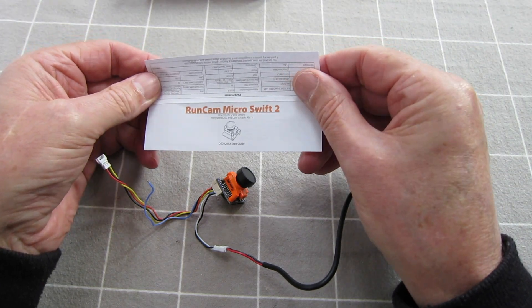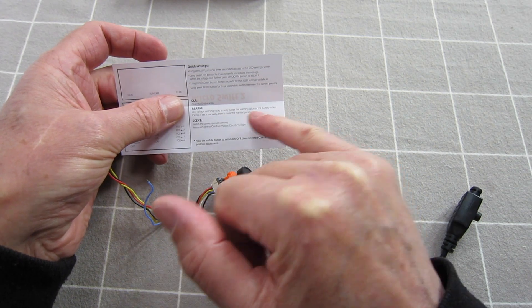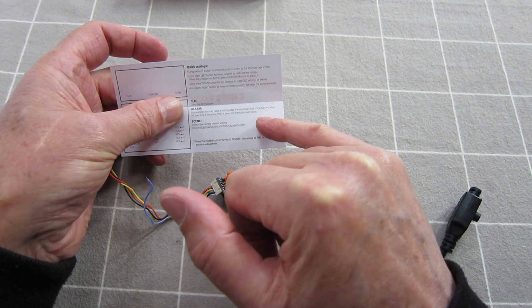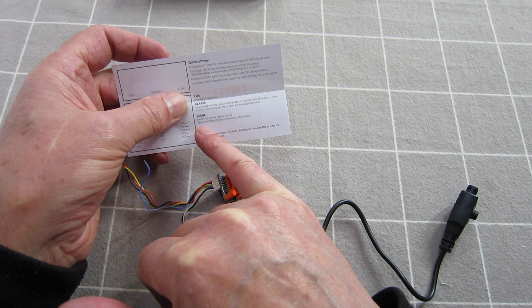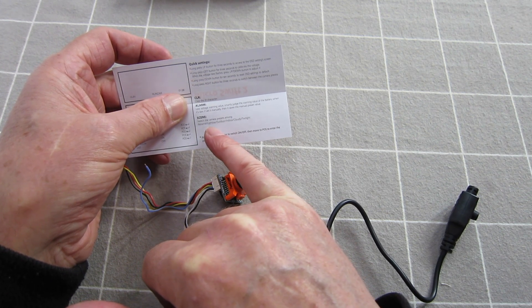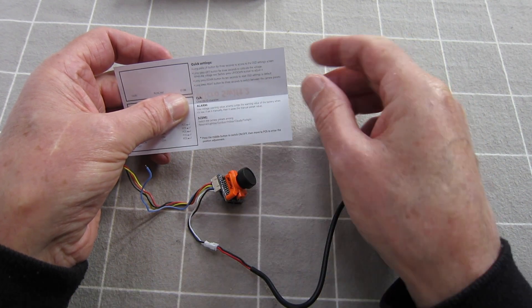Little bit of an instruction manual here. So you can set a low voltage alarm to warn you when the supply voltage is dropping below a certain value. You have different scenes you can select for the colour of the video — colour and contrast, personal which you should be able to set up yourself, light racks, outdoor, indoor, cloudy, twilight.